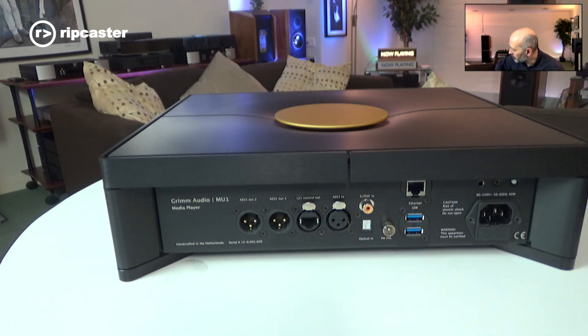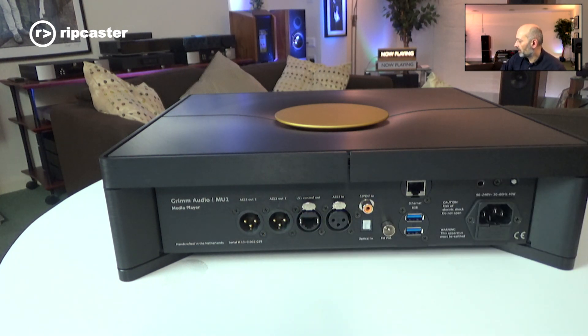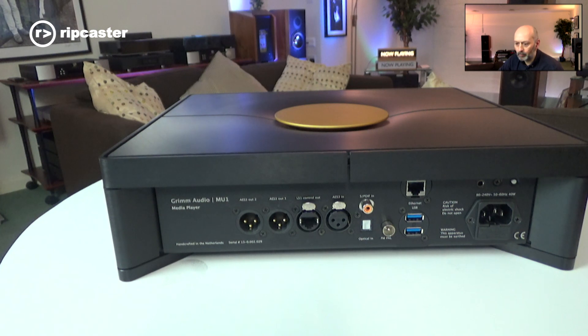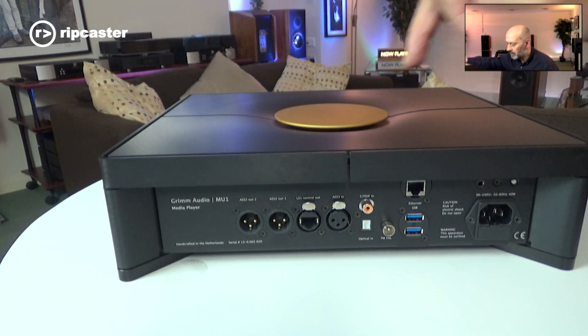There's an output for Grimm's own active speaker systems, the LS1, which connects there. And then you've also got two digital AES outputs — one is fixed volume, and the other is digitally controlled via the rotary dial on the top.